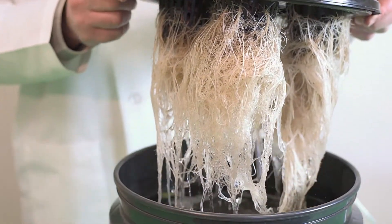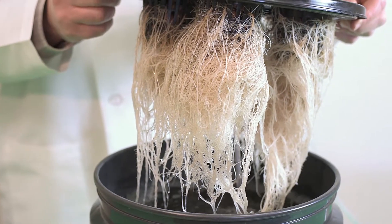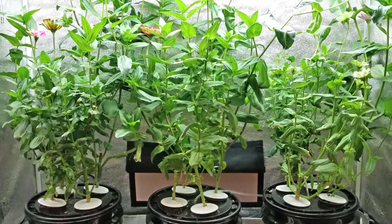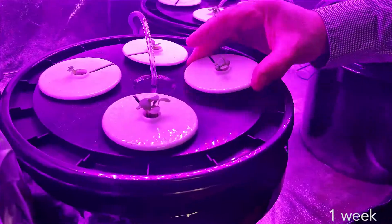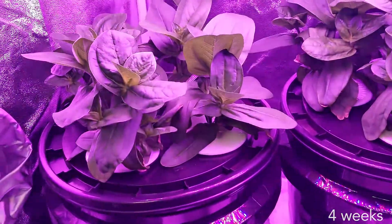In DWC systems, the roots are suspended in a highly oxygenated, nutrient-enriched water reservoir. Using high-quality hydroponic fertilizers, the roots don't have to search out and convert nutrients for the plant to use, so more energy is put into growth. Your plants will grow faster and larger in a Bubble Boy hydroponic system when compared to traditional soil-grown plants.